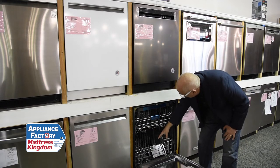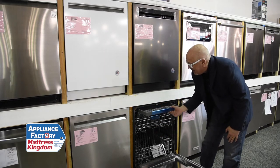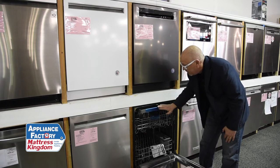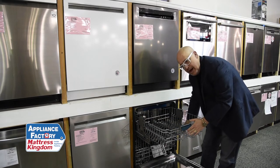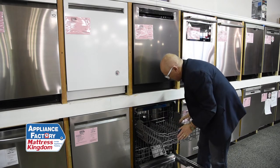This has a wash rack on the bottom, on the middle, and on the top. And it's got this real handy cutlery third drawer — a third rack up here on the top, which is really, really useful. You also have to love the fact that this has an adjustable rack. So if you have taller plates on the bottom, you lift up. If you have taller glasses, you want to push the rack back down.